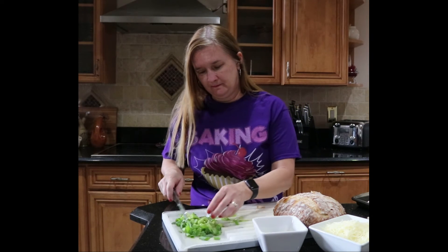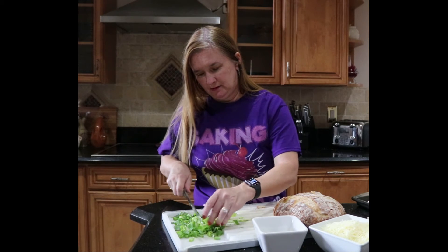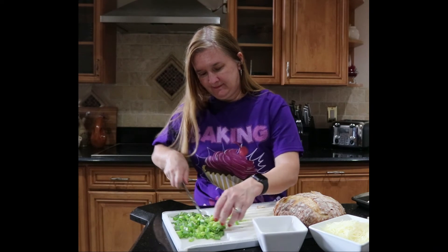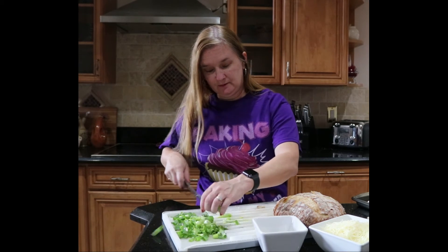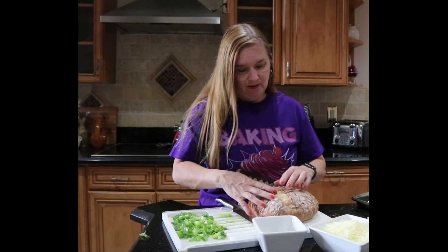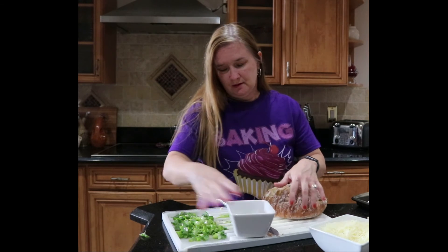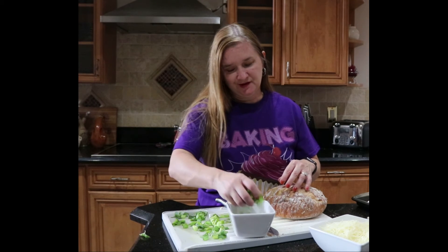A little bit more of a chop in here just to get it nice and small. Then we're basically going to sprinkle and pour it all into the bread, and then we'll bake it in the oven for about 15 minutes.